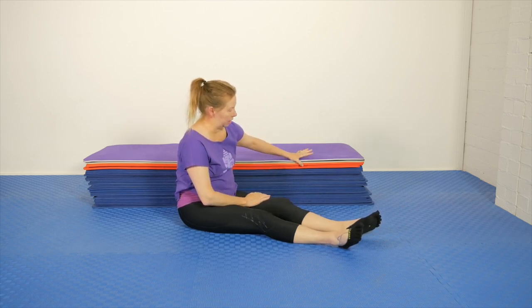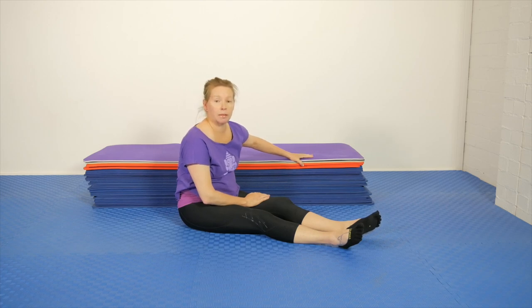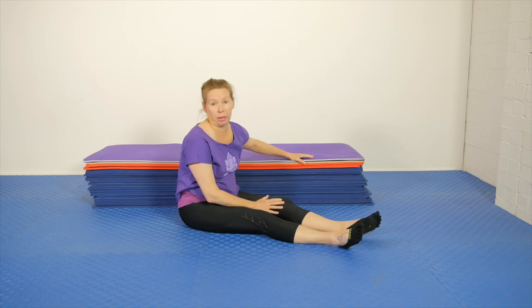I am going to do the version today up on this pile of exercise mats. If you don't have access to something like this, you could use your couch, you could use your bed.